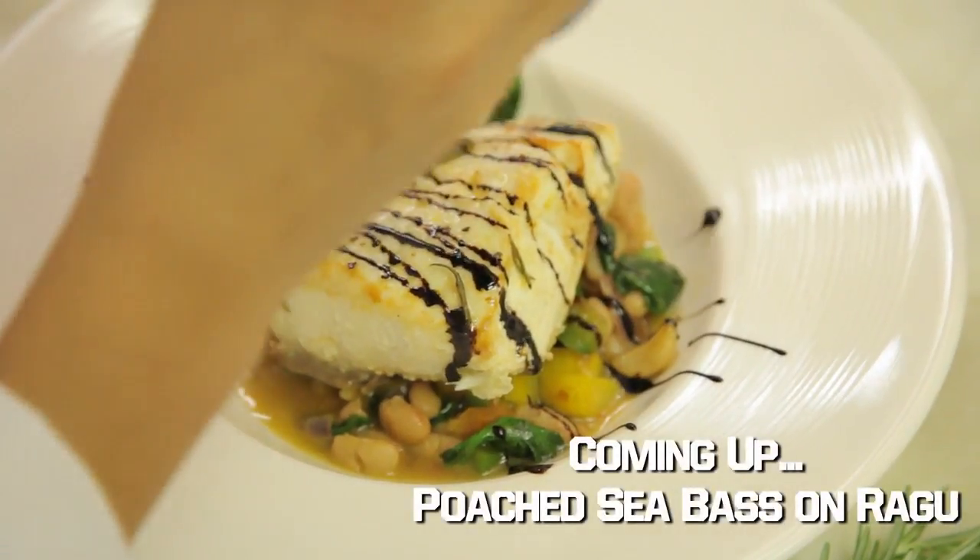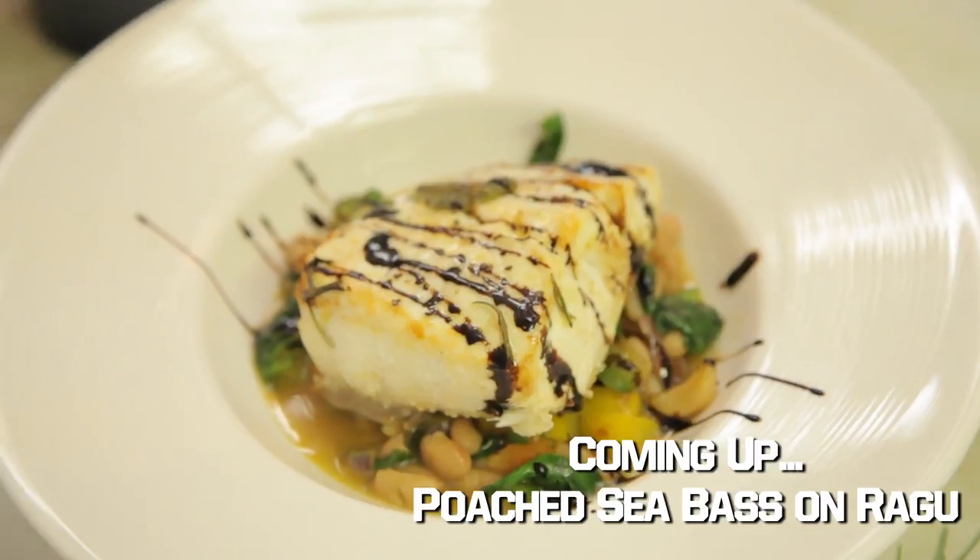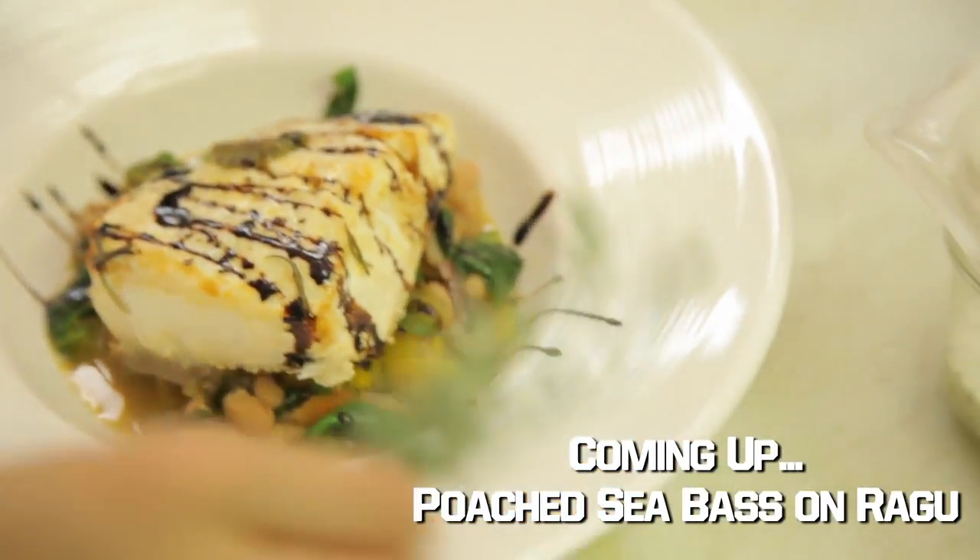We're going to cook it at 300 degrees so our oil doesn't actually burn and it doesn't burn our herbs, because poaching is a slow cooking method. We don't ever want it to really reach a rapid boil, so that's why we set it at a low temperature. It's going to take about 20 to 25 minutes to cook. Stay tuned.